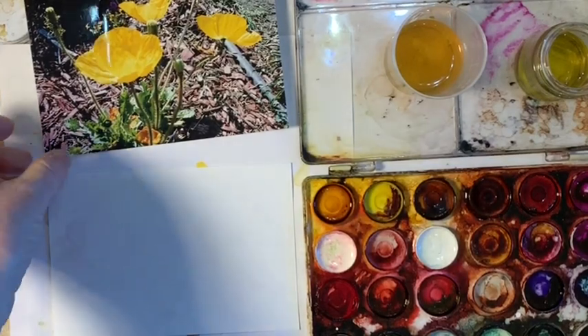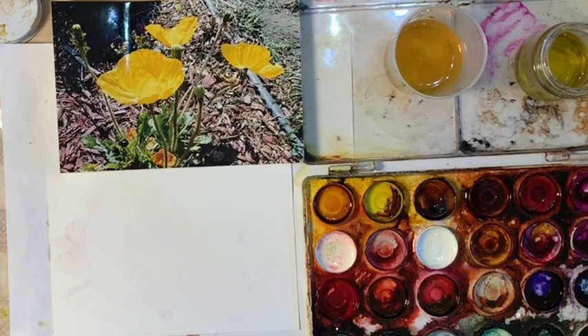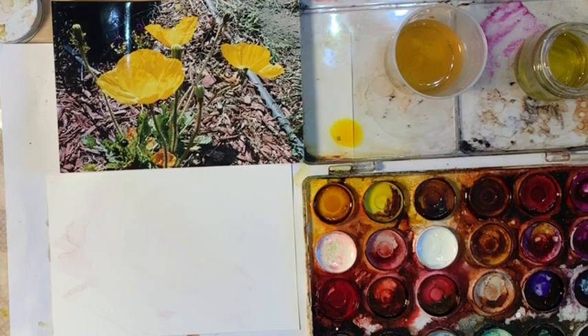Hey everybody, today I'm going to show you a water and alcohol technique. I actually use water with alcohol to give the effect of watercolor — very soft — but it has the vibrancy of alcohol and ink.